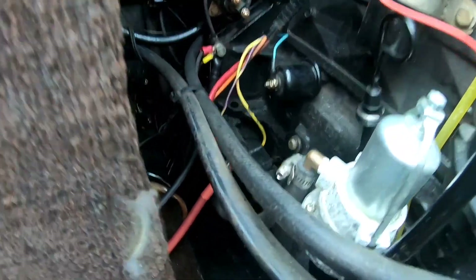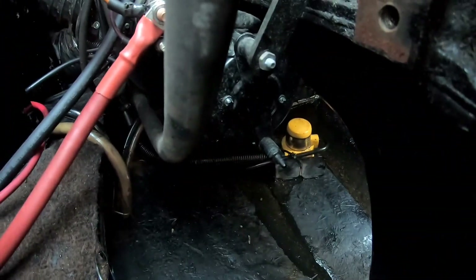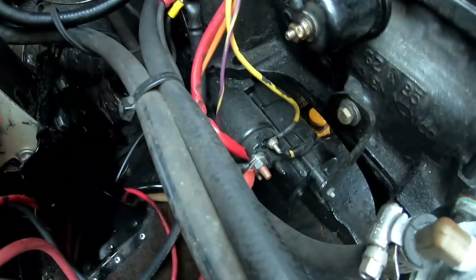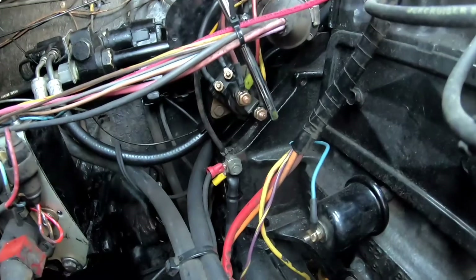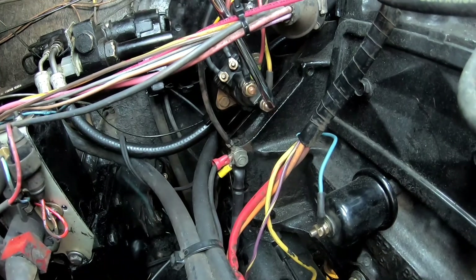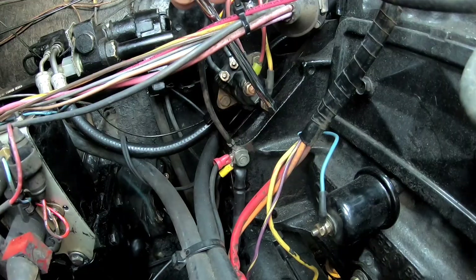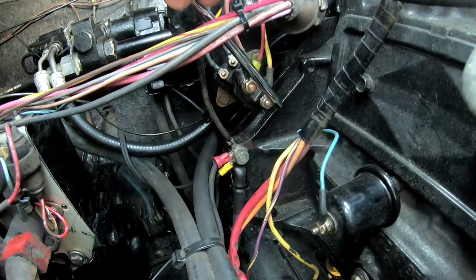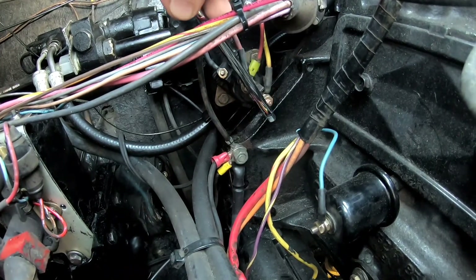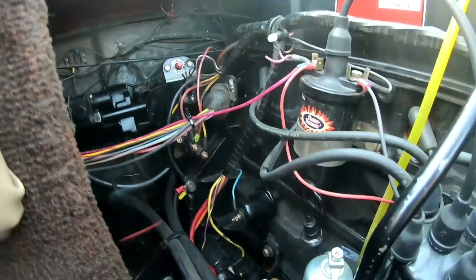Make sure to check out my starter video. I've got a little metal object here and we're just going to connect the two posts to make the connection for the 12-volt — and it should pop open, you should hear it start. Yep, all right, so you can see that we obviously have a problem with our solenoid.